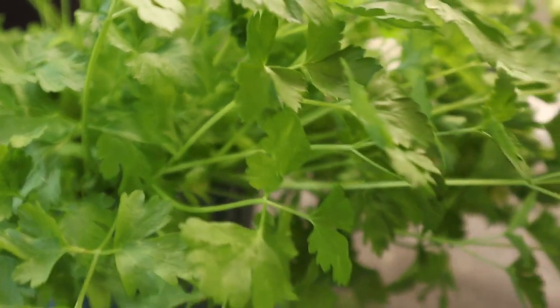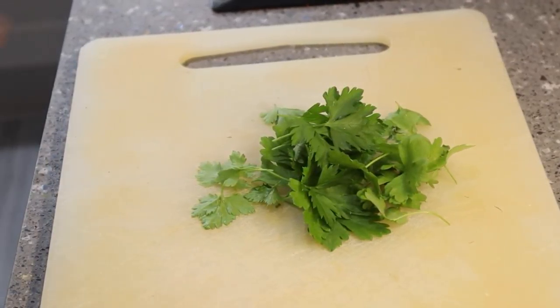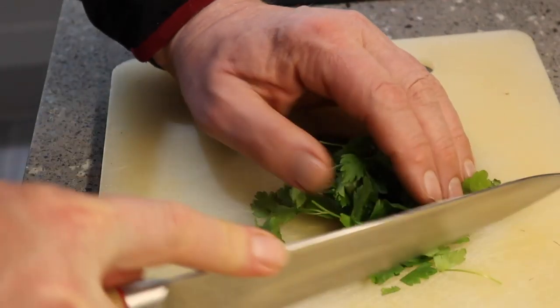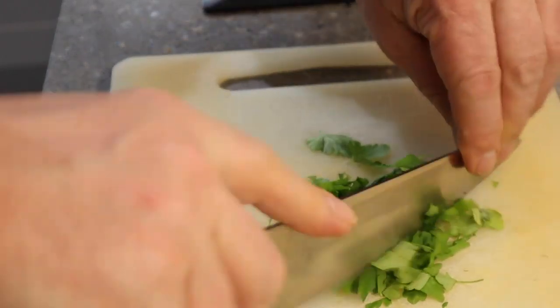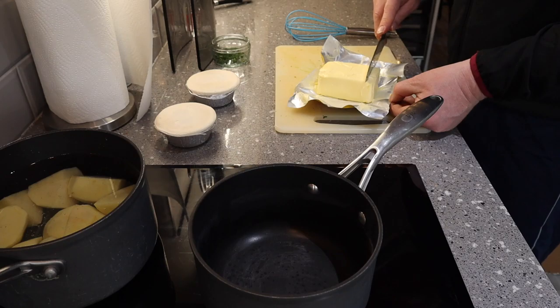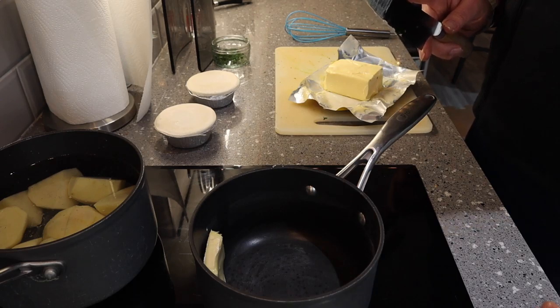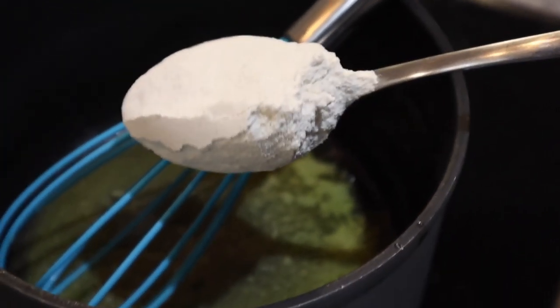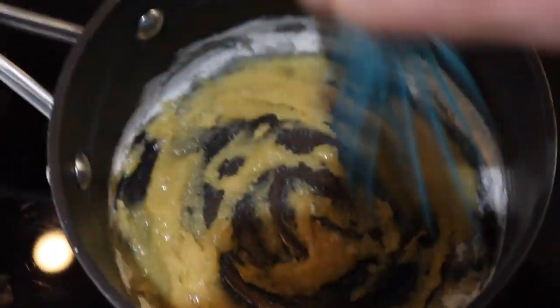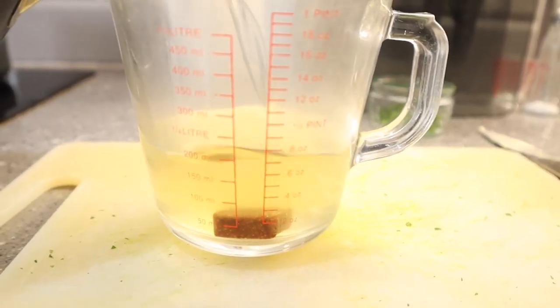With the pie and the mash comes the liquor, which is a parsley-based type of gravy. So I had a look on the internet and I needed to try and recreate this liquor that you get with a traditional Pie and Mash. So first job, chop up the parsley and then make a roux sauce — a couple of tablespoons of butter, get that melted down in the pan, and add about a heaped tablespoon of flour. Then just mix that all in together to make a roux sauce.